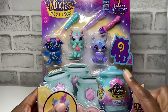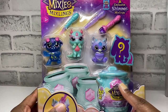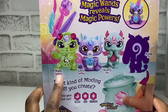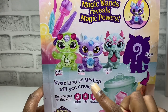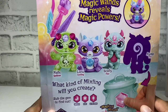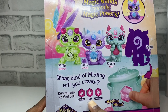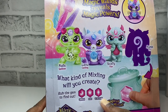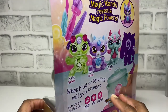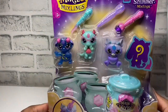We also have a mystery blind mixling. On the back it looks like we have Nalo, which is a Spellster; we have Lanu, which is a Castling; and we have Scally, which is a Flyer. When you rub this part, you can either get a Common which is a moon, a Rare which is a star, or Ultra Rare which is a diamond. There are 40-plus mixlings to collect, and so far I've only found these at Walmart. Let's get this open!